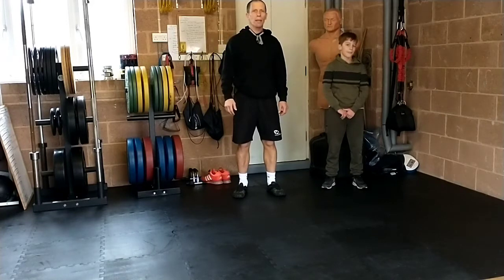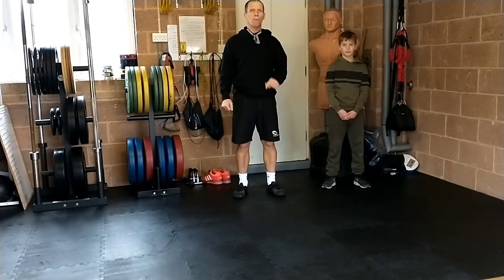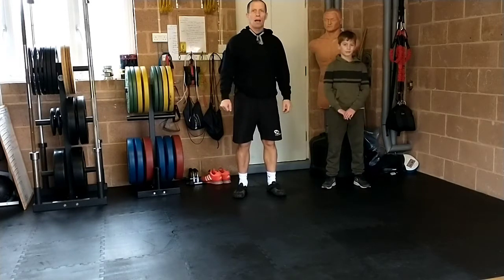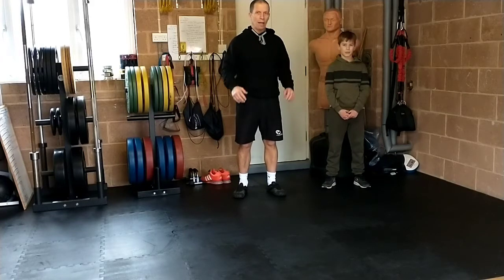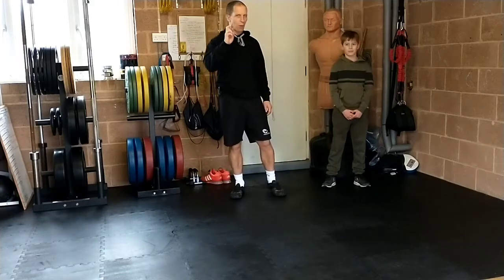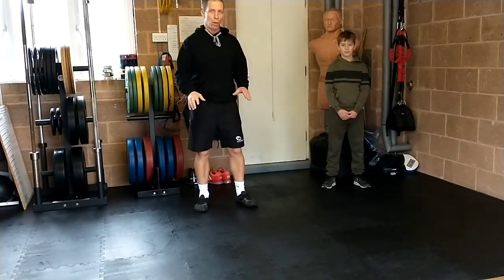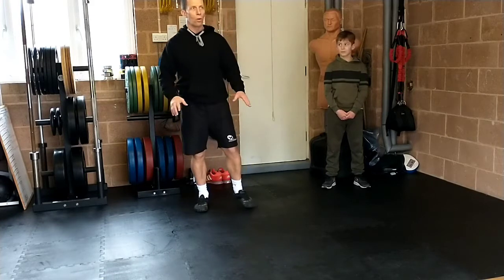Hello and welcome to Willen PE. It's week seven lesson two. I'm here with Jack and hopefully we've only got this one and next week to go and we can get out of lockdown. Fingers crossed. I'm filming this in half term so I don't know for sure. Anyway today we're going to do some strength work and we're going to go down on the floor and do it.